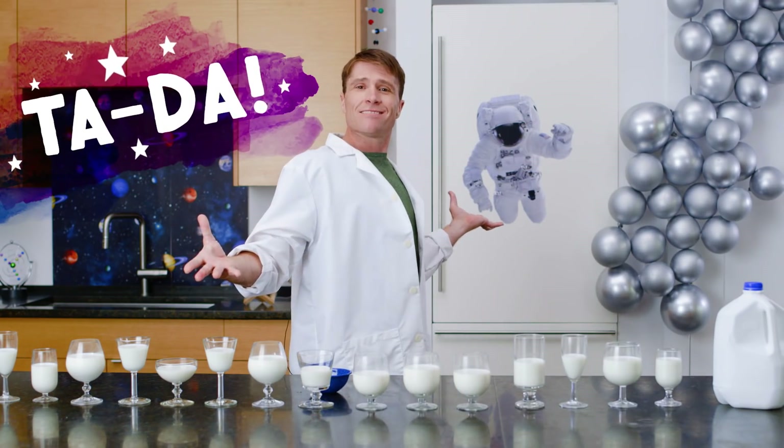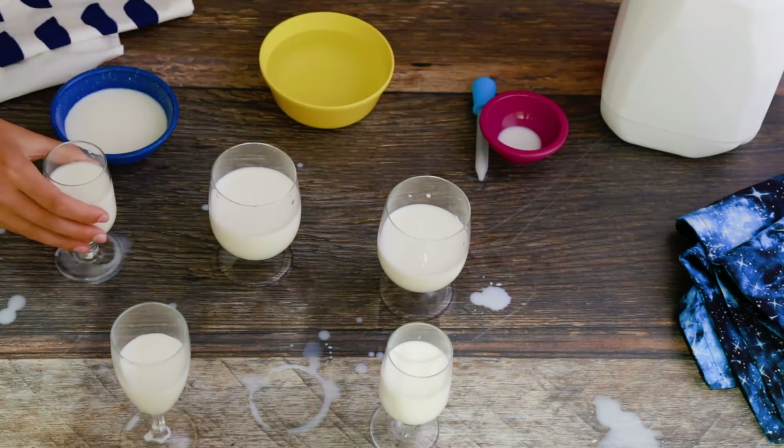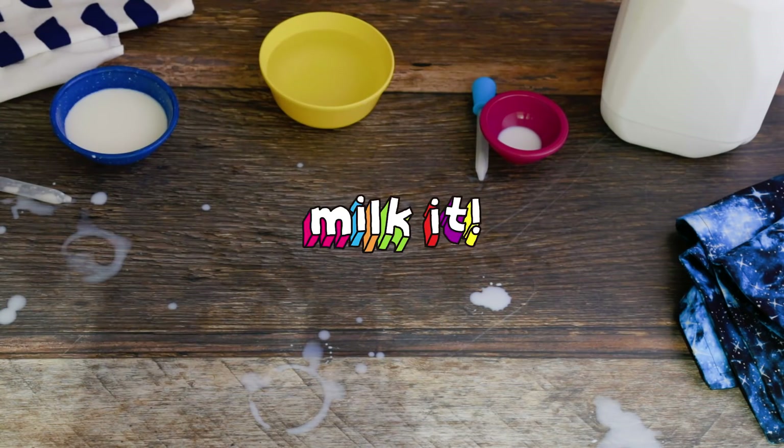Ta-da! Ready for our next experiment? Head over to youtube.com/milkit to see them all.